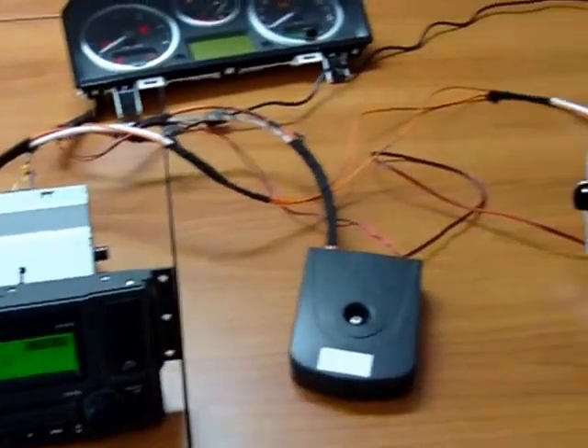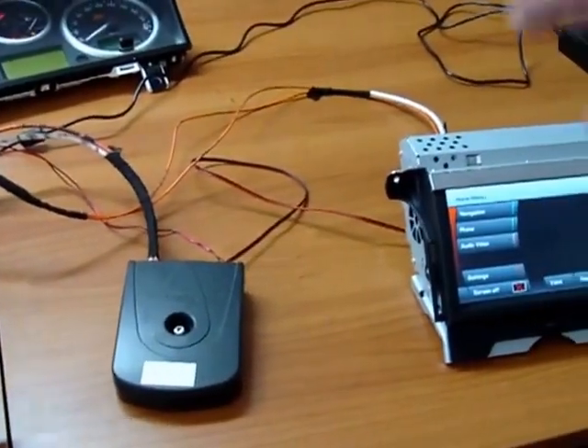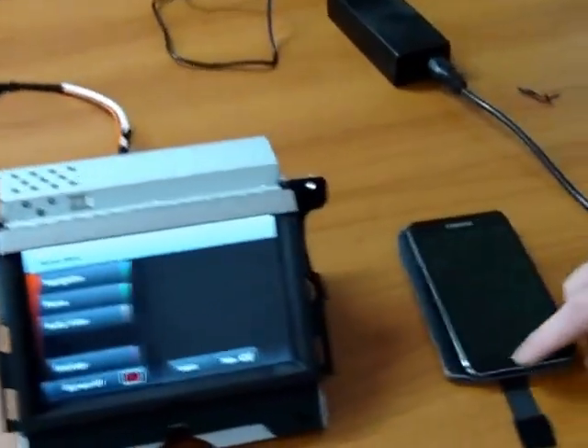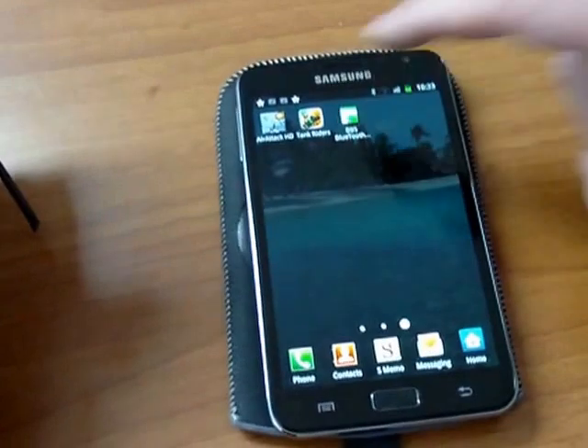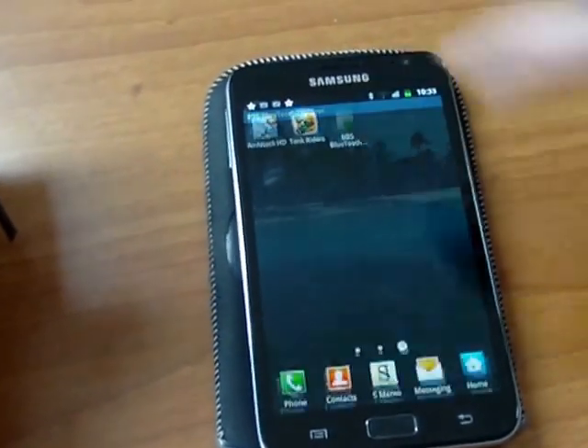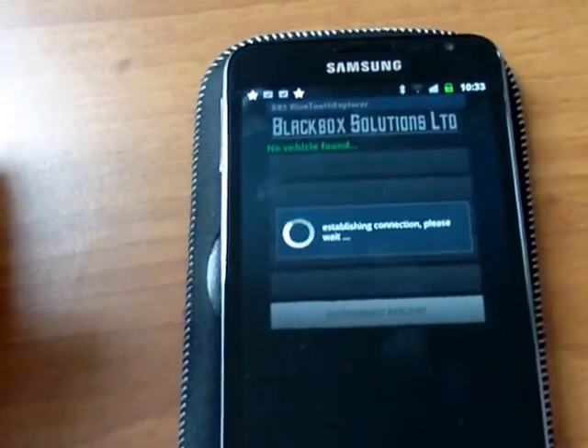We discovered that there is actually the possibility to establish a data connection with the phone module and exploit that by making an application that uses a Bluetooth connection. I have here my Android phone with a Bluetooth application that we've created — it establishes a connection with the vehicle.